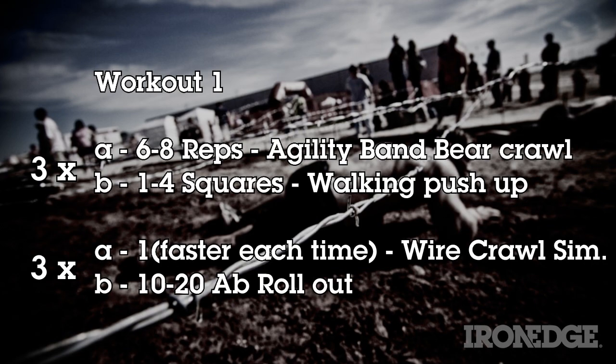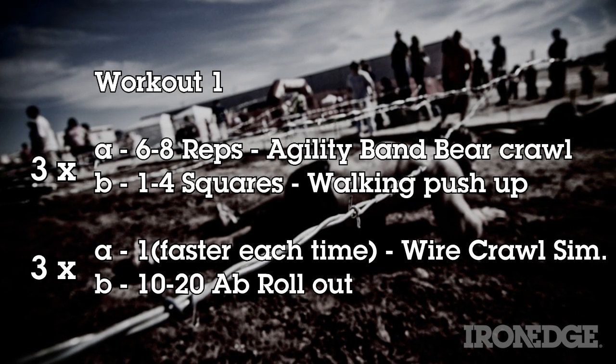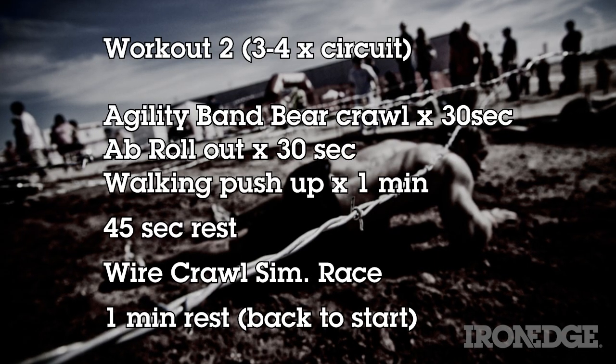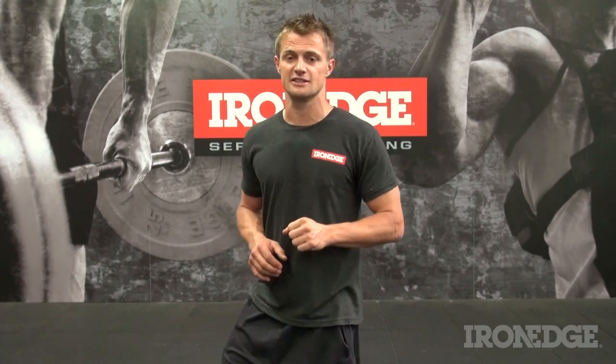Here's a basic training guide for these exercises. Naturally, scale as you see fit, or ramp it up if you're feeling feisty. Combine with last week's program if you're really serious about being race ready. Of course, you can always throw in some mud for some extra realism. Remember, jump on spartanrace.com.au to stay up to date with all things Spartan and the Spartan Race Australia Facebook page. Check us out at ironedge.com for all your equipment and training needs.